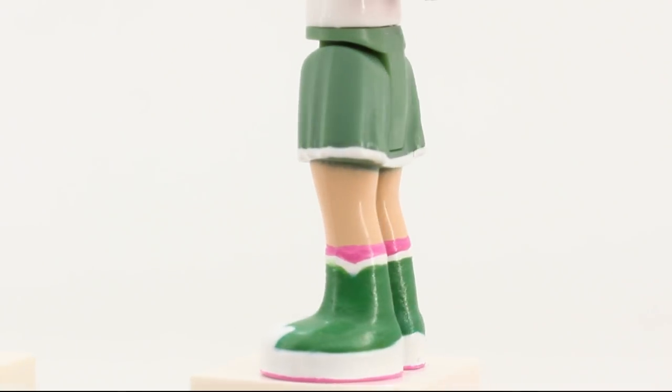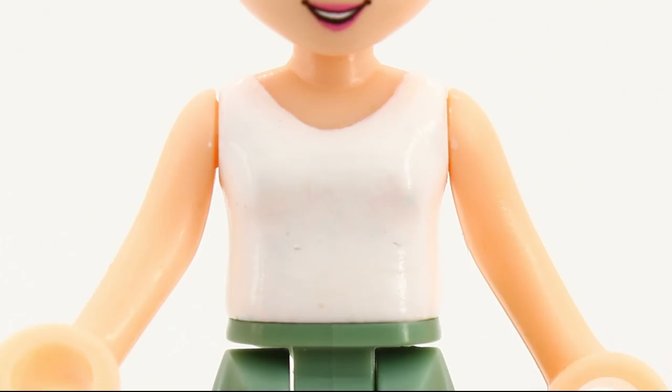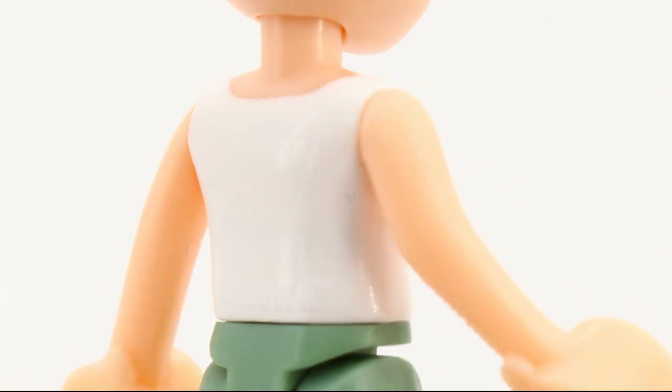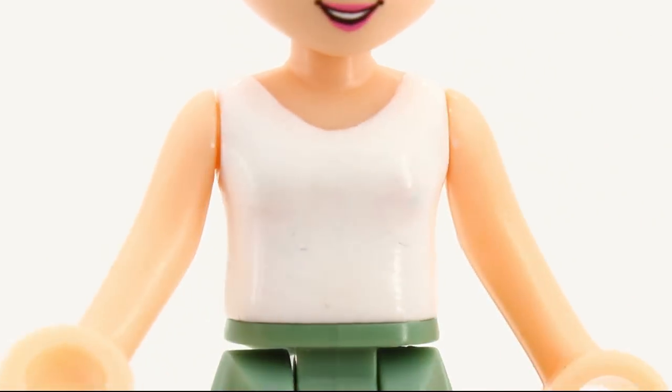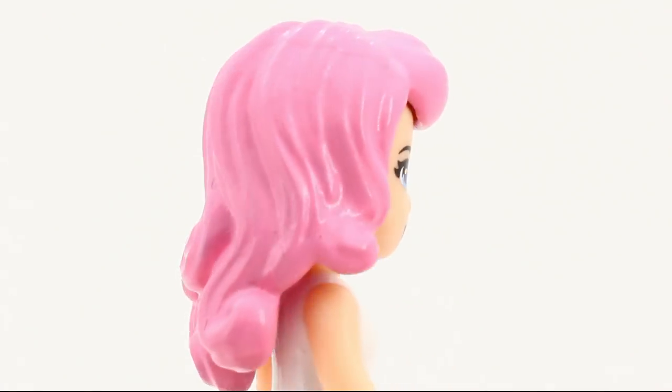I also used shiny paints wherever it was possible, just to make me happy. The shirt is as plain as it can be, only in white and without any details. I gave her the standard friend's blue-eyed face and a painted hairpiece.